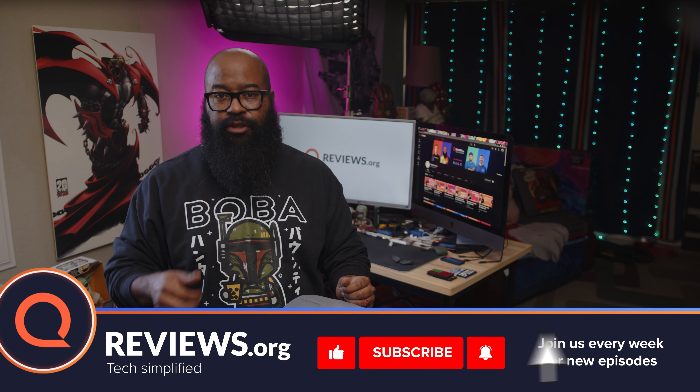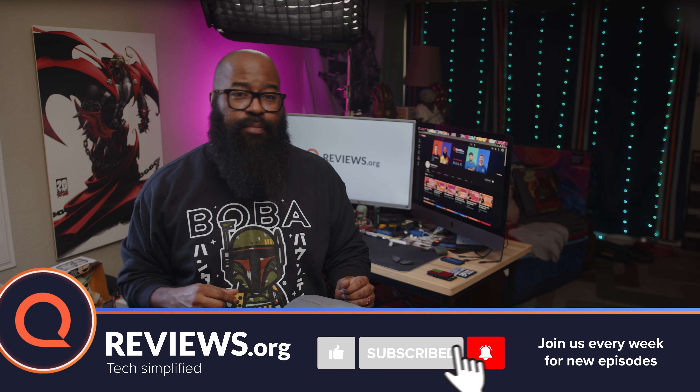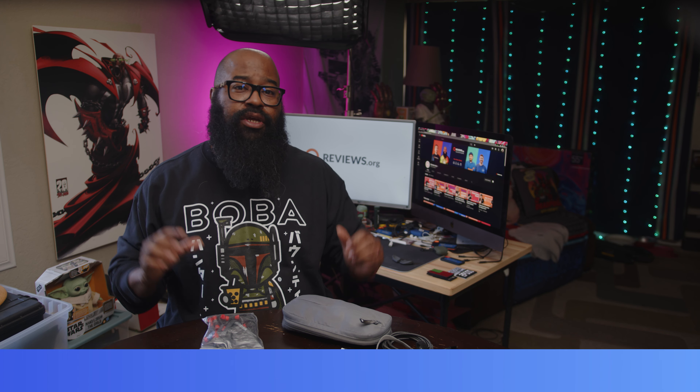If any of these videos have helped you, please consider hitting us with that thumbs up, clicking on that subscribe button, and hitting the notification bell so you'll be notified when we upload the latest content or when we run our contests.